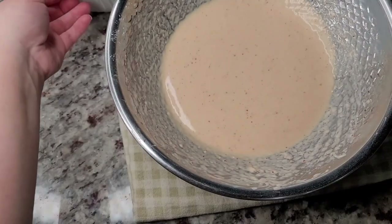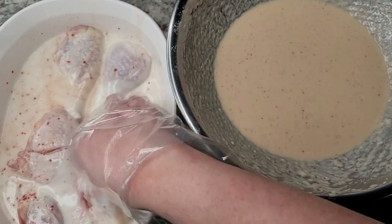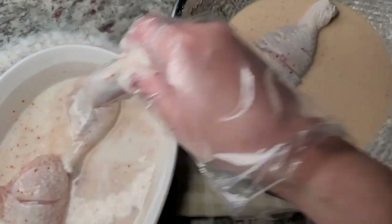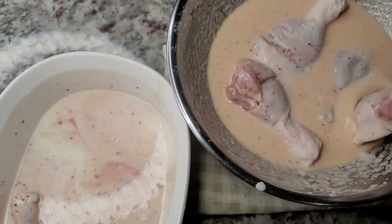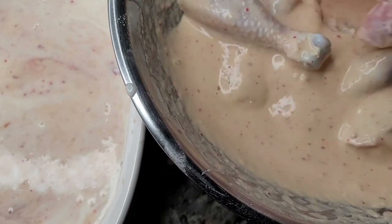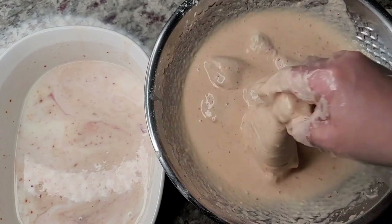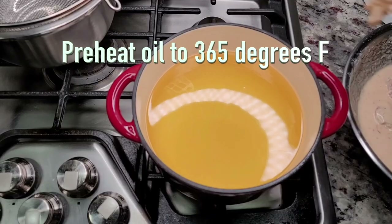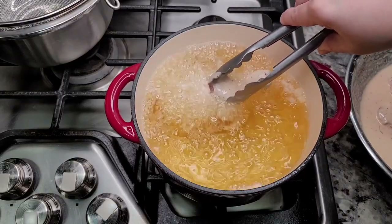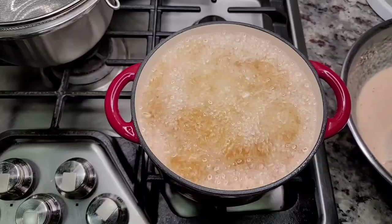Now that my chicken has marinated, I'm going to remove it from the marinade and add the chicken right into the wet batter. Some of you might think to coat it in dry flour first - you could definitely do that - but this is why I find this easy: it's just from one bowl to the next. Now that it's coated in the batter, I'm going to place it in preheated oil at around 365 degrees Fahrenheit. I'll cook larger pieces a bit longer, and I'm going to double fry this, so for the first fry I'll let it cook for around 10 to 12 minutes.